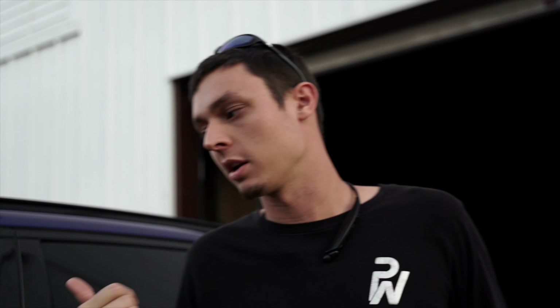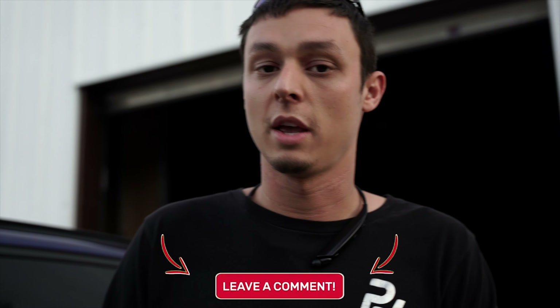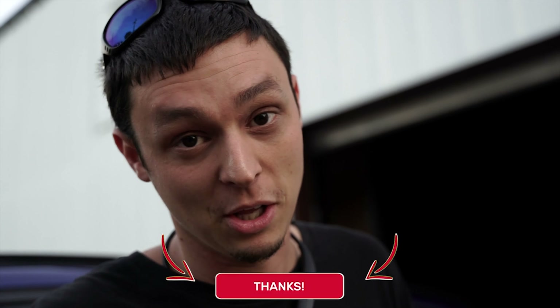We're here at Private Collections, getting ready to do a private shoot. This place is absolutely amazing. If you are in the Greenville area and have some nice luxury cars you want to store in a super nice facility, definitely check this place out. You've got to watch the end of the video to see what we're talking about. If you guys like it, let us know in the comments below.